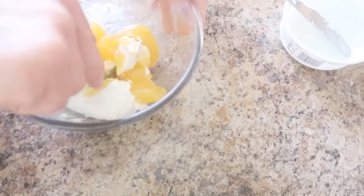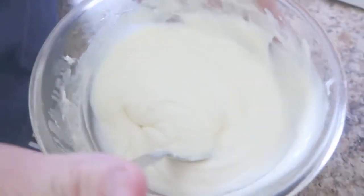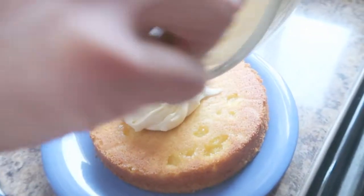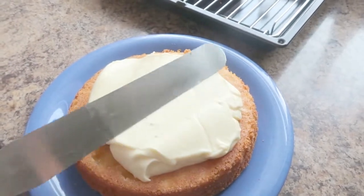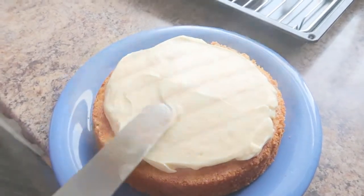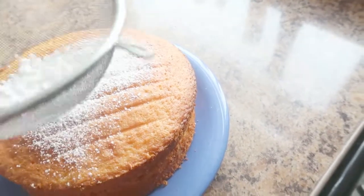This curd mixture will now be put right on top of the base cake layer. Lump it all in nice and bit by bit. I'm going to spread the curd over the base of the cake. We are also going to add a little bit of icing sugar on top to dust the cake.